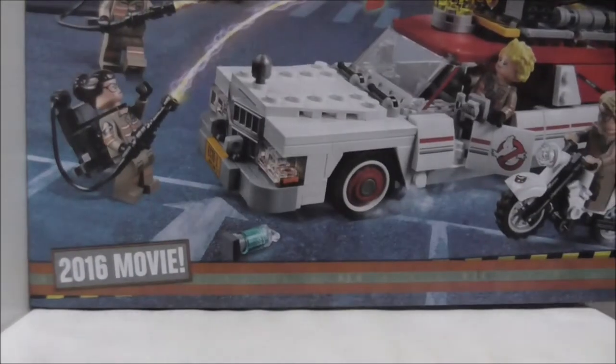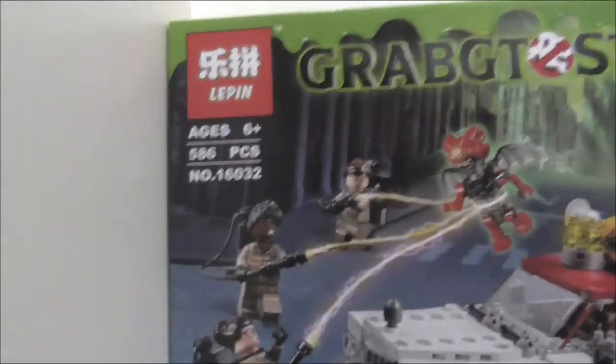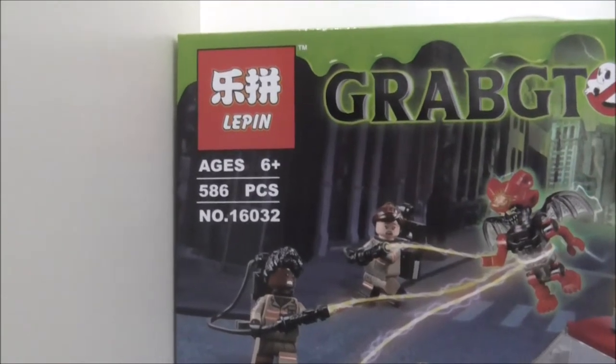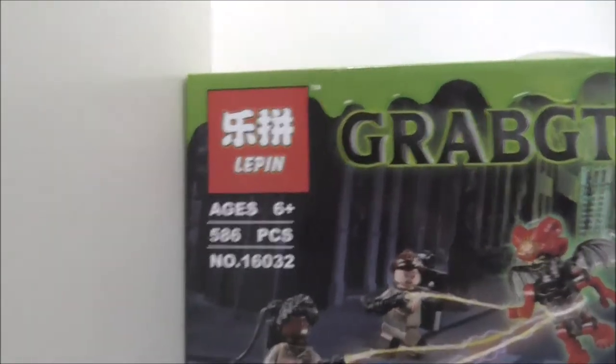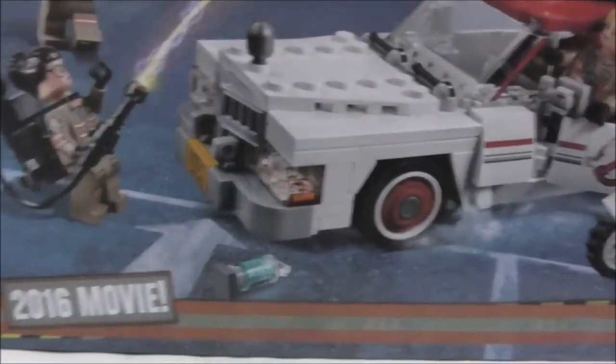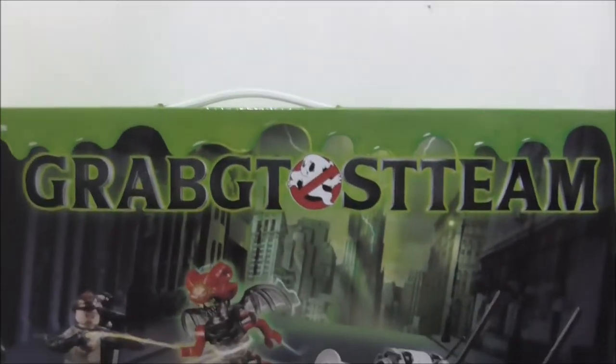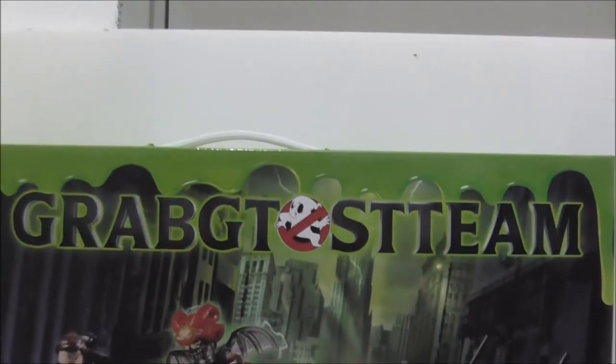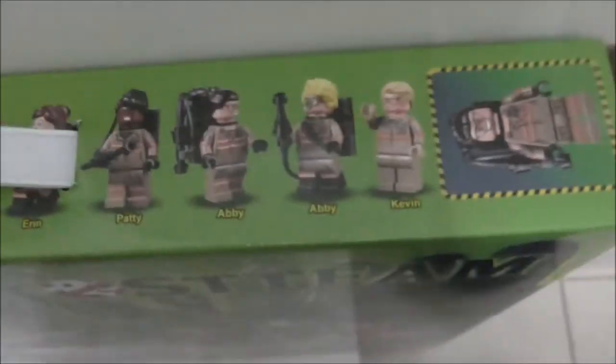Hey guys, I'm your host here at Stu, and today I'll review the Leapin Legbo Leg Ghostbusters Act 1 and 2. This is the box here — recommended for ages 6 and up. It comes with 586 pieces and this set is 160 Creed II. You can see the 2016 movie on it, and they changed the Ghostbusters name into a weird name I don't even know how to pronounce. The top of the box has a handle.